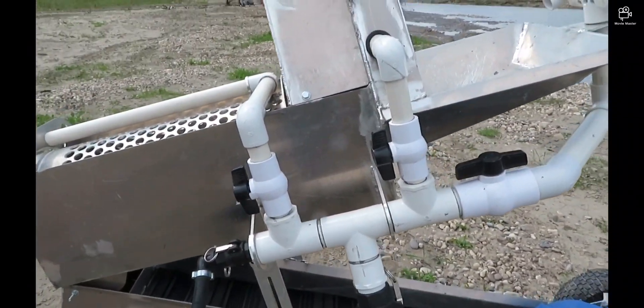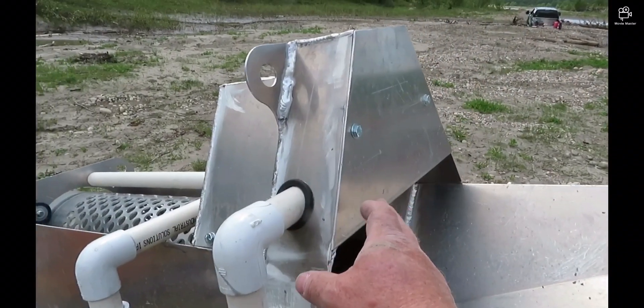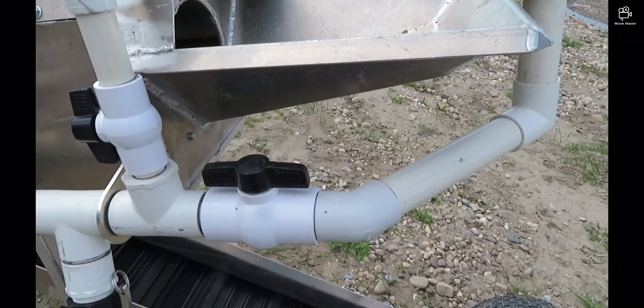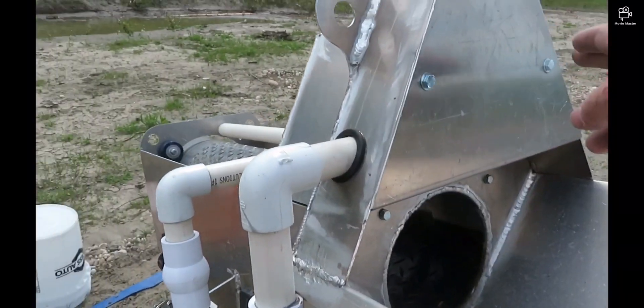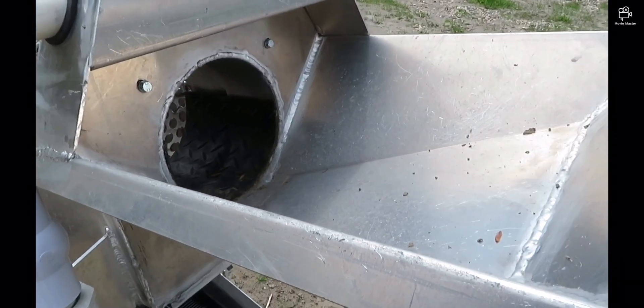Here you'll see the three valves. The center valve operates the water wheel in here — I've got a water wheel in here, the big inch-and-a-half. It operates the trough flow. The water from the water wheel goes through and then runs back into the hopper.